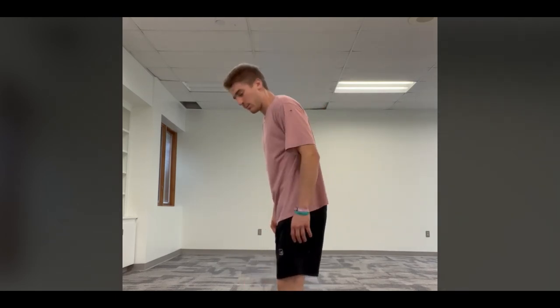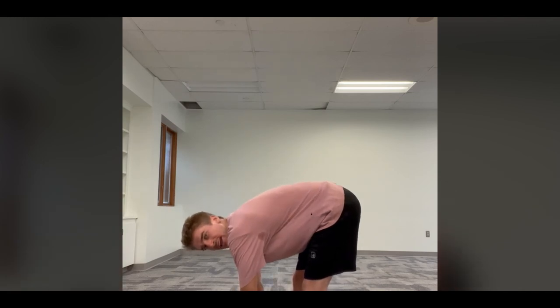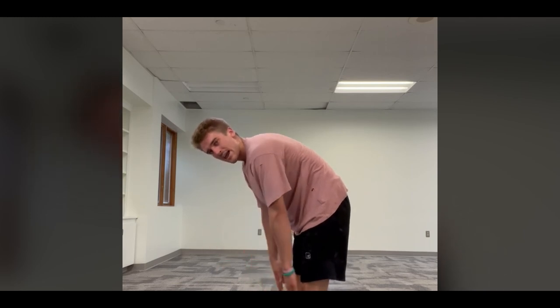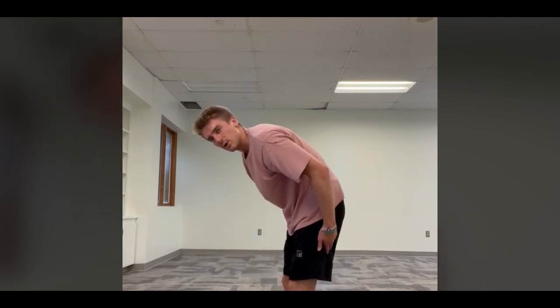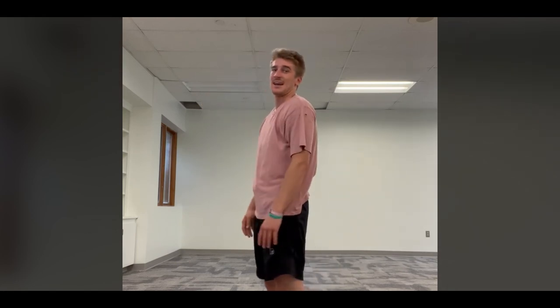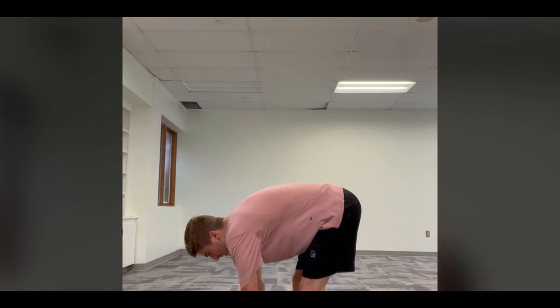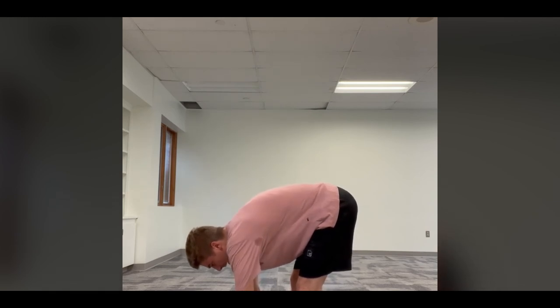Feet pointed forward, legs straight with no bend in the knee. Go down and try to touch your toes and hold it. If you can't reach your toes, go as far as you can — as long as you're feeling a stretch in the back of your legs, you're good. Hold for 15 seconds — one through fifteen. Good job!